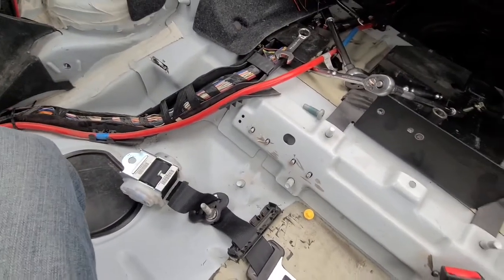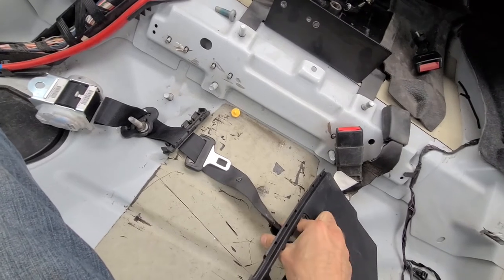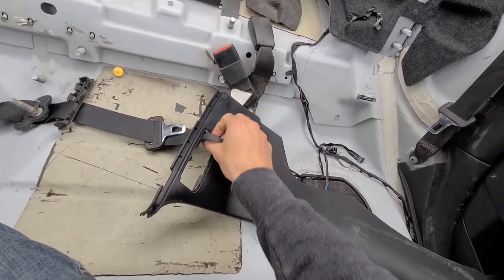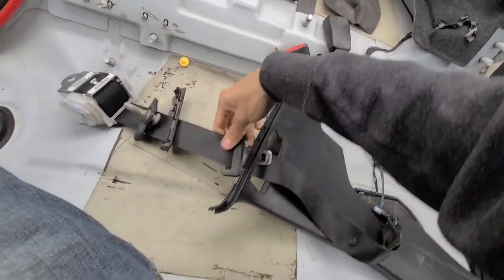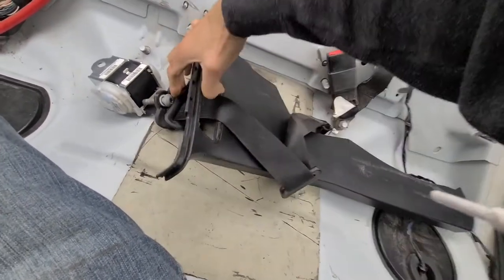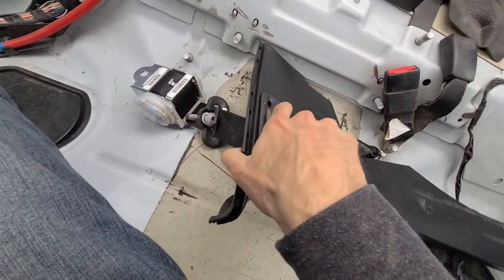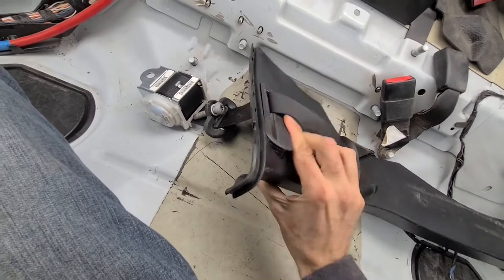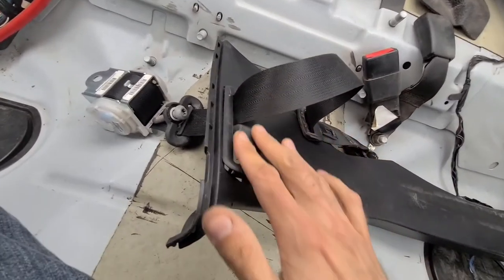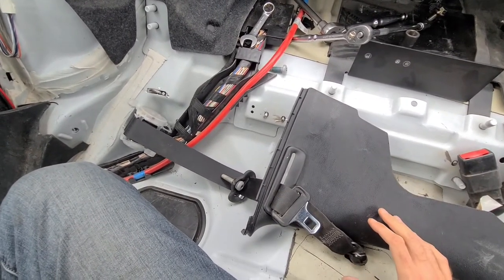Before you start doing anything, you will have to pull the seatbelt through this hole right here, because this plastic trim piece is actually part of the seatbelt assembly. This plastic has to go through and then lock in place — just like that. Now this piece has to lock here, it has to clip in, and that will prevent this piece of the seatbelt from going any higher than this plastic piece here. Once you have the belt pulled through this plastic piece, everything is pretty much ready to get installed.